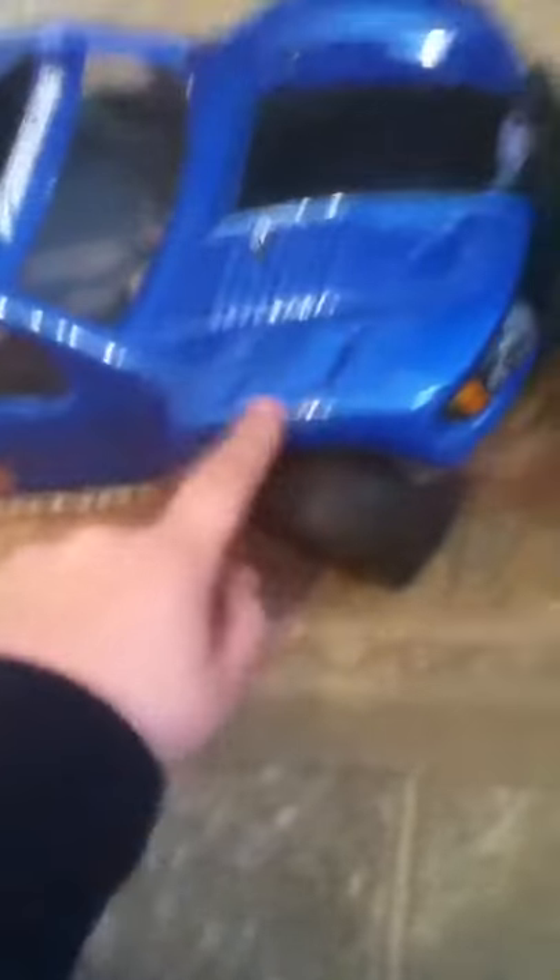And this is my Slash 4x4. Just got done painting it today, and I have the hex nuts anodized blue to go with that.